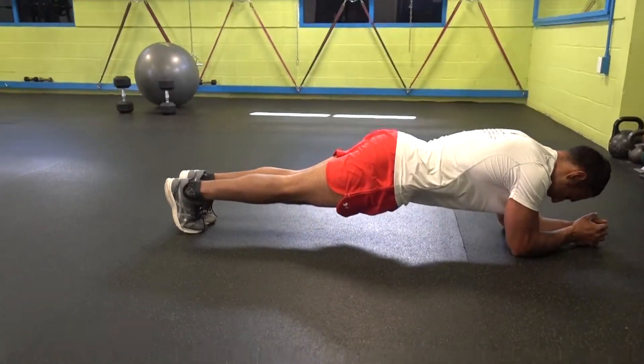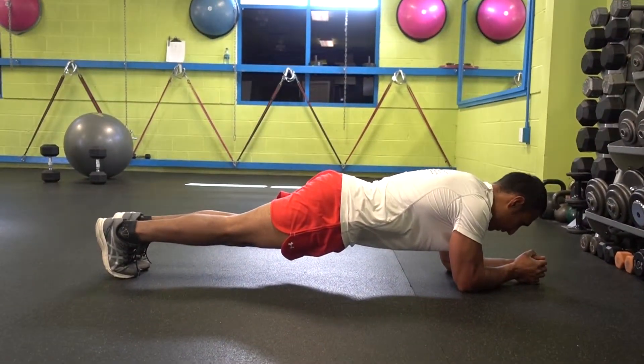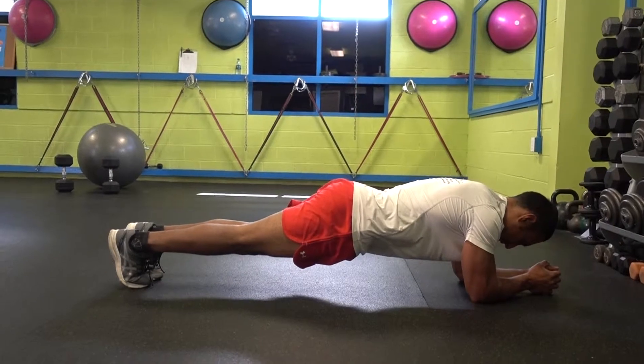Next exercise, we're doing the plank for one minute. Keep your body stable and straight like a board, and strong like steel.